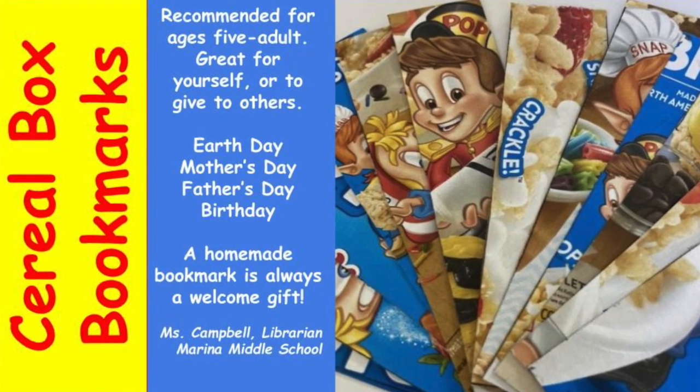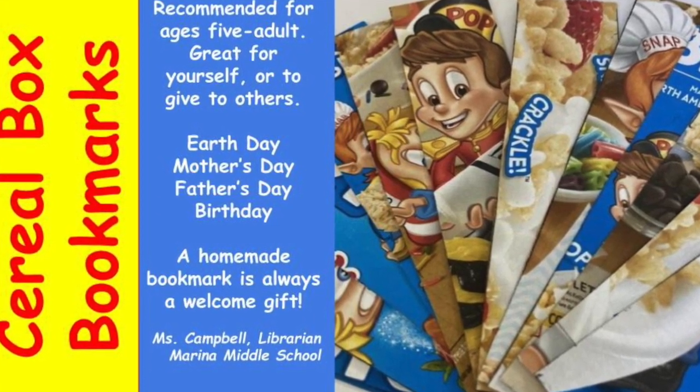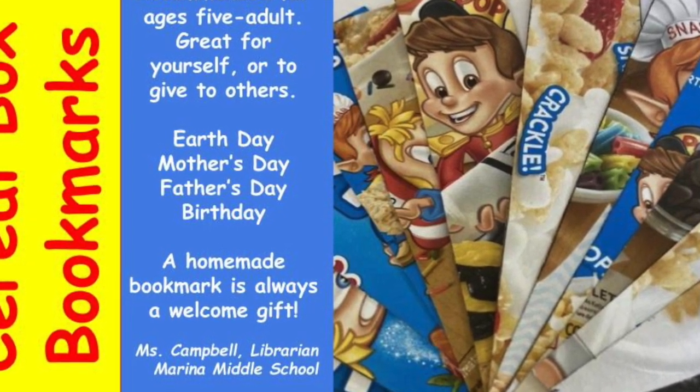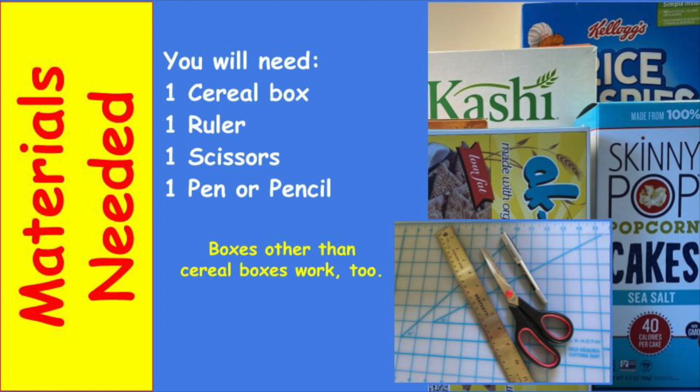Hi, this is Donna Campbell, librarian at Merida Middle School, teaching you how to make cereal box bookmarks today. They make great gifts.